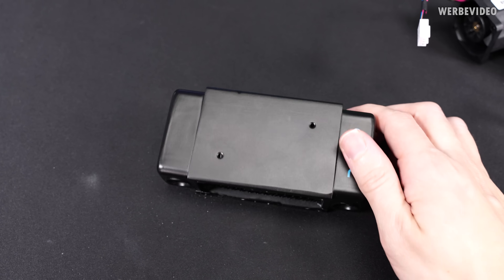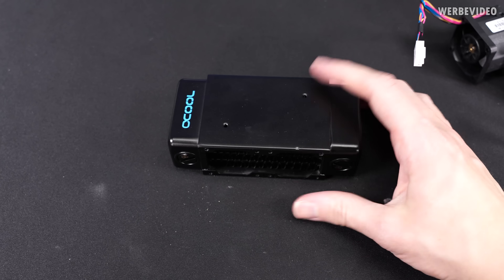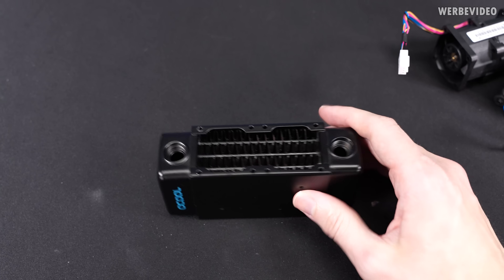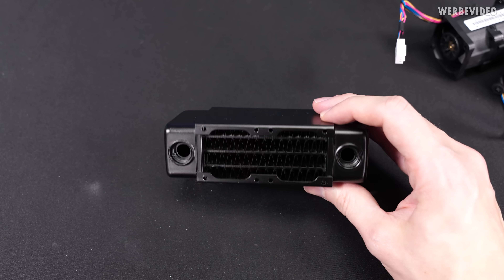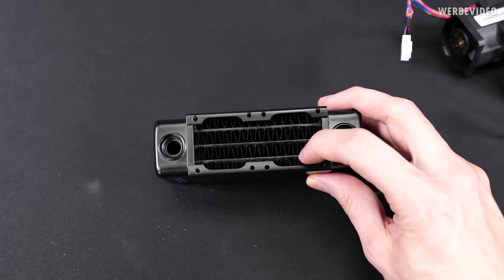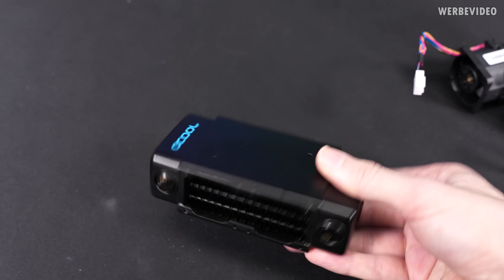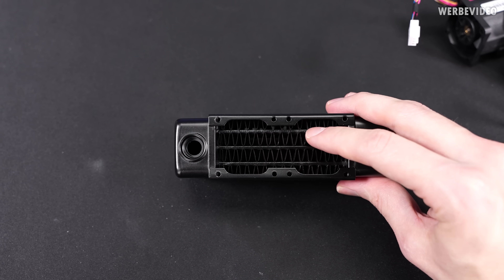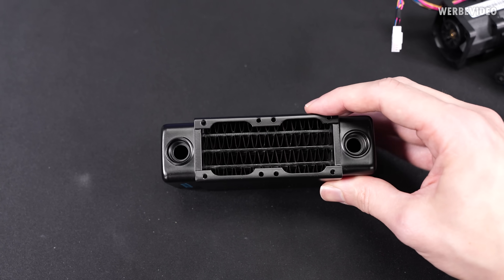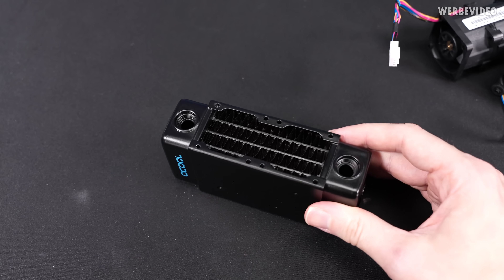So that's our baby radiator from AlphaCool, which has surprisingly good connection options. From three sides you could connect G1/4 thread fittings, which is pretty awesome. And then we have three channels in between where the water will flow through — not really much, but that's just because of the size. In between we have the fins where we will push air through, and in theory four mounting locations for fans.